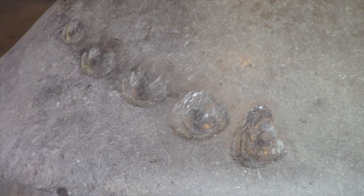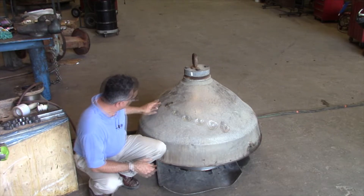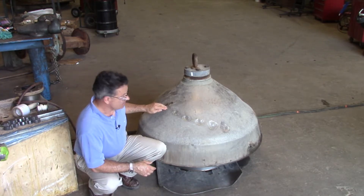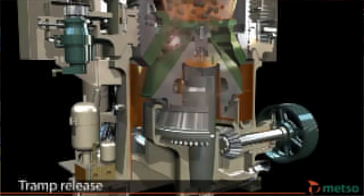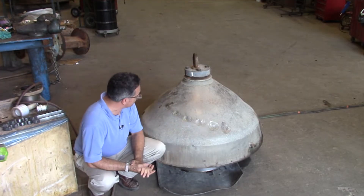This is the result of what we call a tramp event. A piece of tramp iron has come down here. The first ding is up here and then progressively this piece of drill steel — we think it's drill steel — has dinged it one, two, three, four, five, six, seven times.